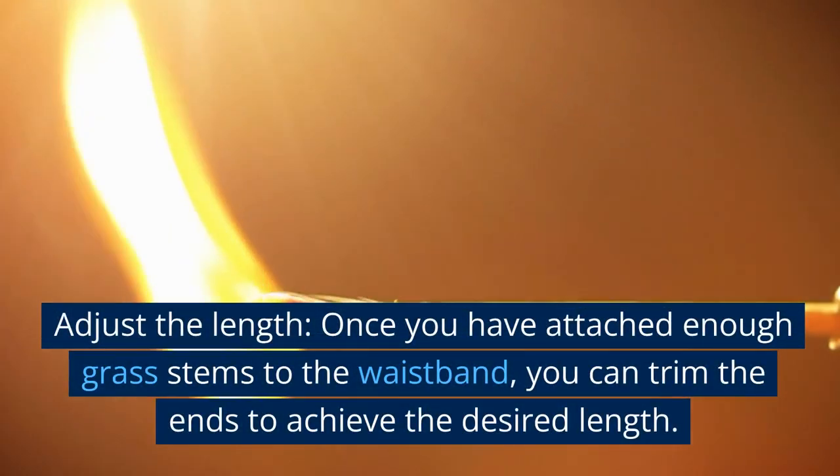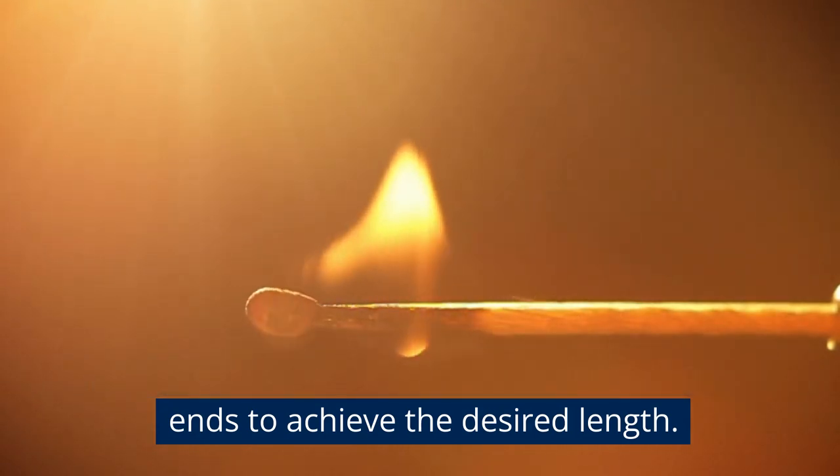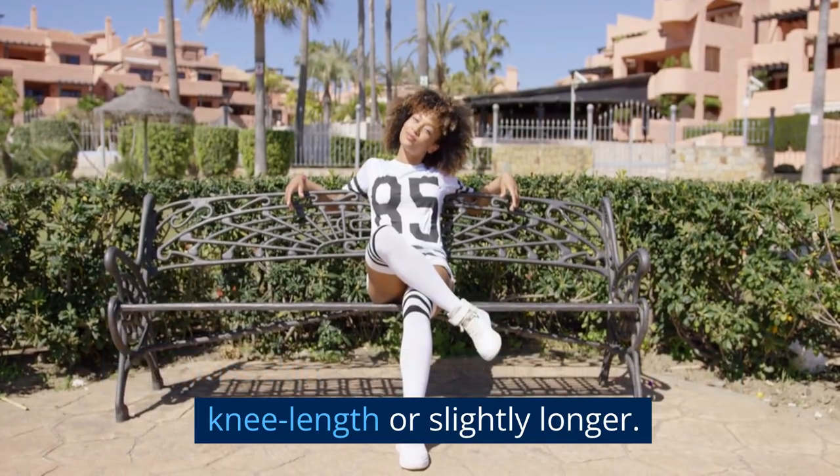Adjust the length. Once you have attached enough grass stems to the waistband, you can trim the ends to achieve the desired length. The grass skirt should ideally hang around knee length or slightly longer.